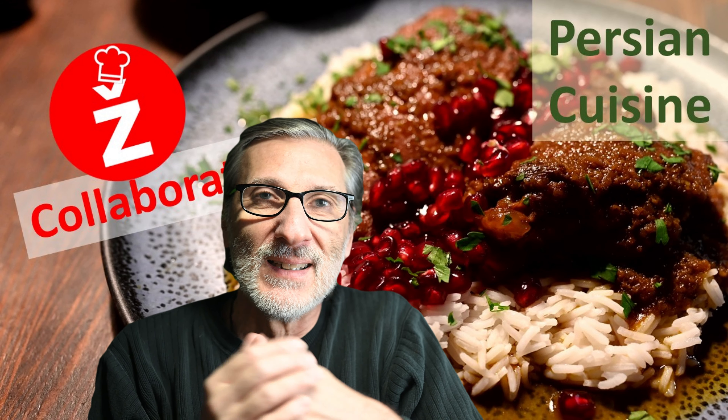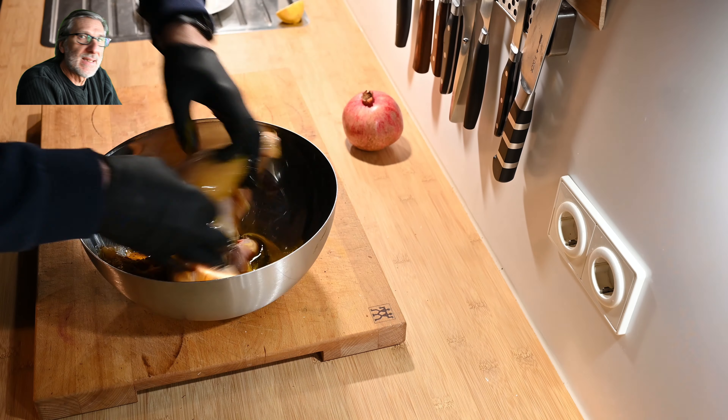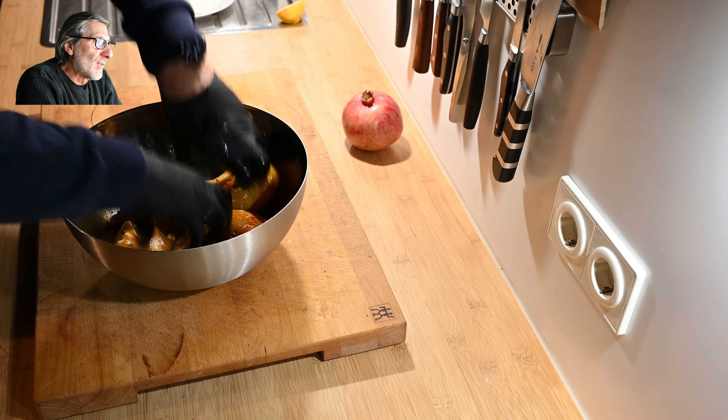I'm cooking for two people but with a little bit more meat this time — three chicken legs and two breasts. That was a lot of turmeric and then a spice mixture of your choice; in my case it's an Iraqi spice mix. Then a little bit of oil, mix it up very well and set it in the fridge for at least one hour, up to three hours.